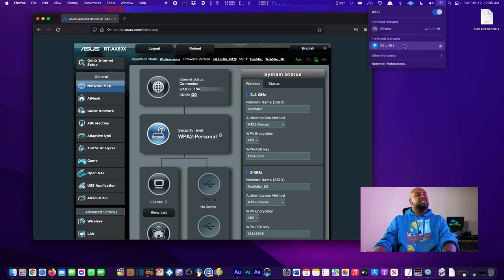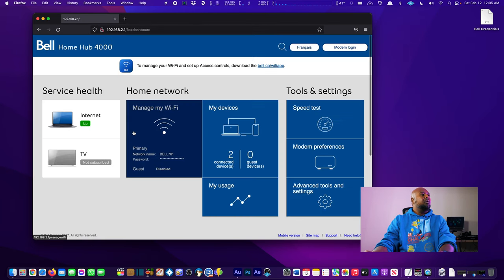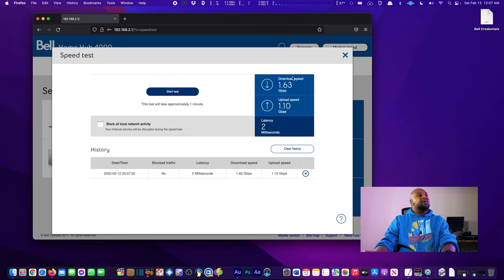We're currently connected to the Bell Home Hub 4000's network. We navigate to 192.168.2.1 to access the Home Hub's landing page and log in. Let's do a quick speed test here — this tests raw data coming in from Bell directly to the modem, not what you'll necessarily get at your device. I'm on the highest tier: 1.5 gigabit down and 940 megabit up. Results: 1.1 gigabit upload, 1.63 gigabit download, and two millisecond latency. Working and awesome.